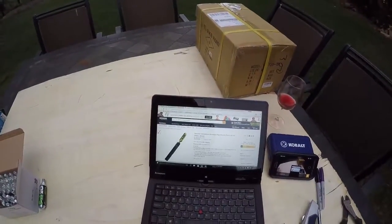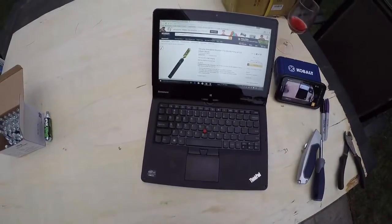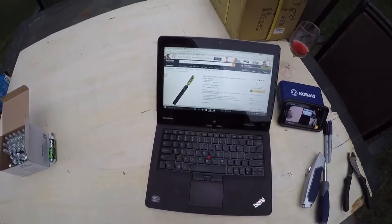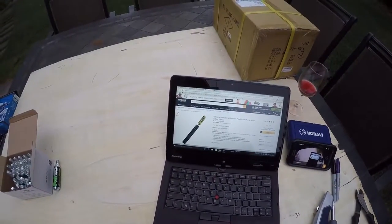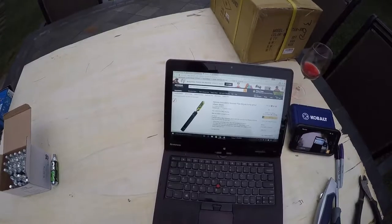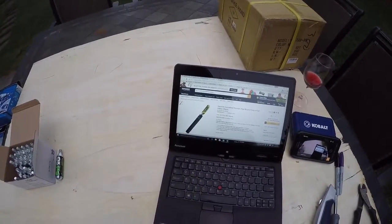So this is the Genuine Innovations mountain pipe bicycle pump with CO2 cartridge — $18.95 with free shipping from Amazon. This is a great deal. I'm a huge fan of Genuine Innovations.